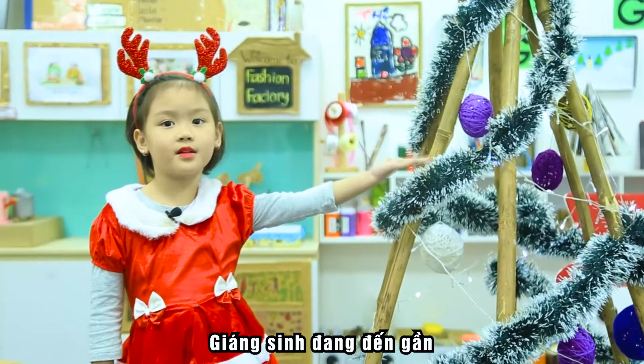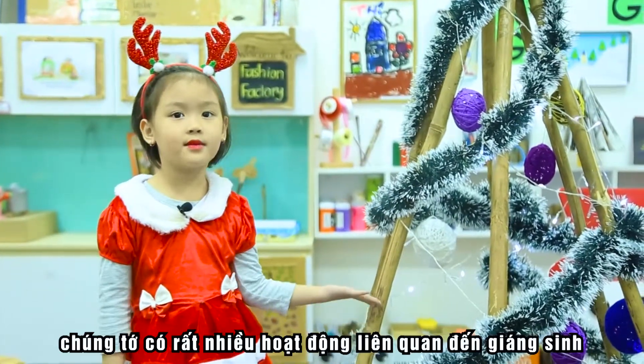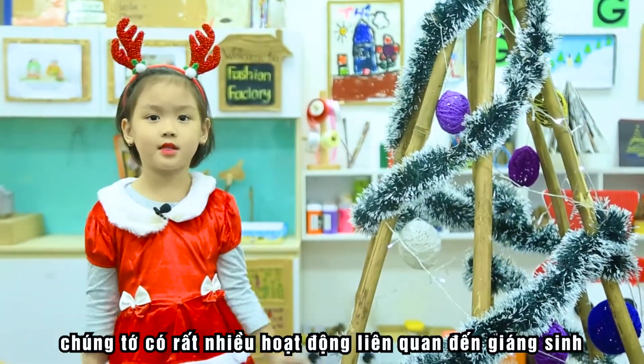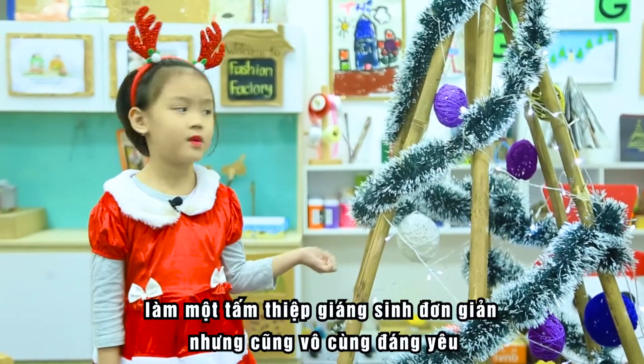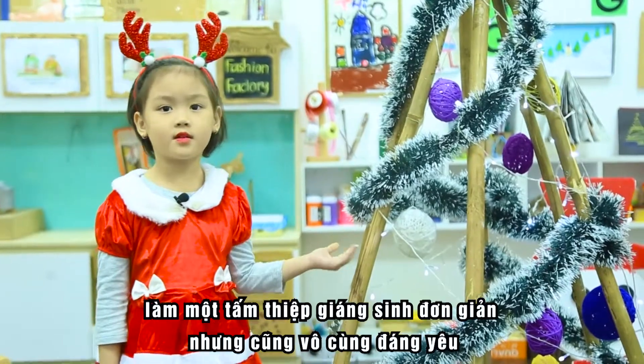Christmas is coming. I have many activities for Christmas. Today I want to tell you how to make a Christmas card.